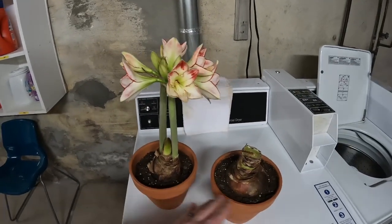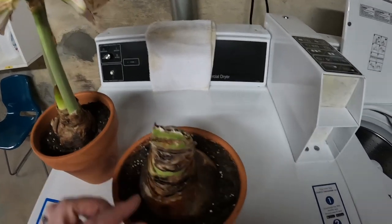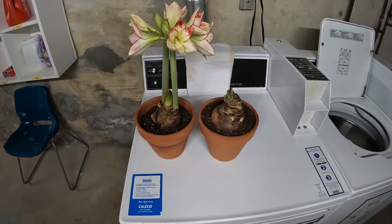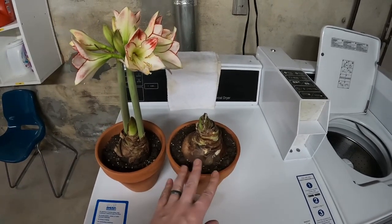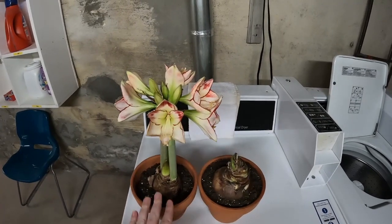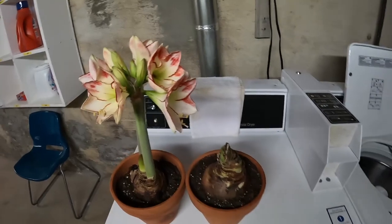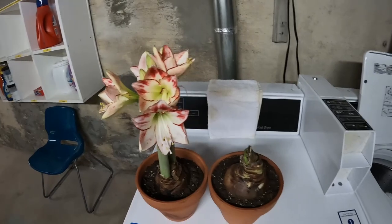This other one over here, which has a huge bulb, still hasn't really done anything yet. But amaryllis do bloom at different times, so I think this guy is a late bloomer. Maybe we'll see something happening in January for this guy. As of right now, this is what the Picasso looks like, and I really couldn't be any happier with it. I gave mom hers, and hers is also blooming. I think this is a win for the amaryllis this year.